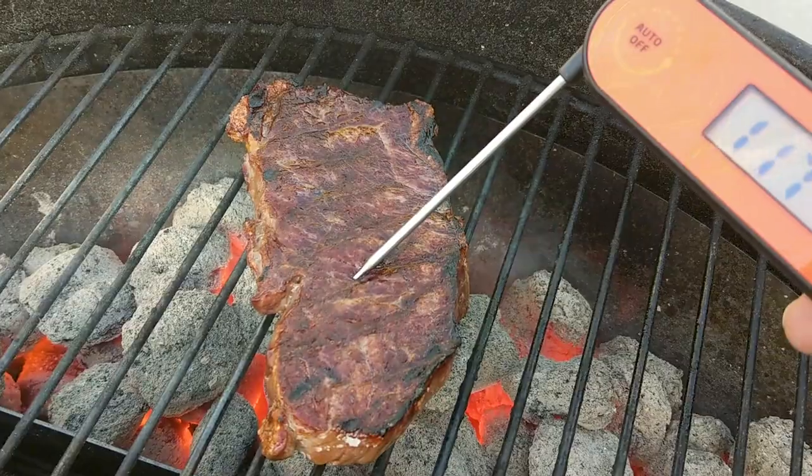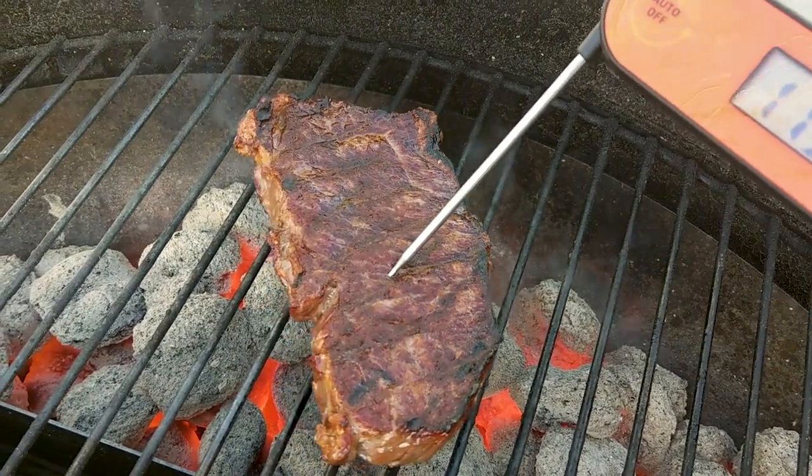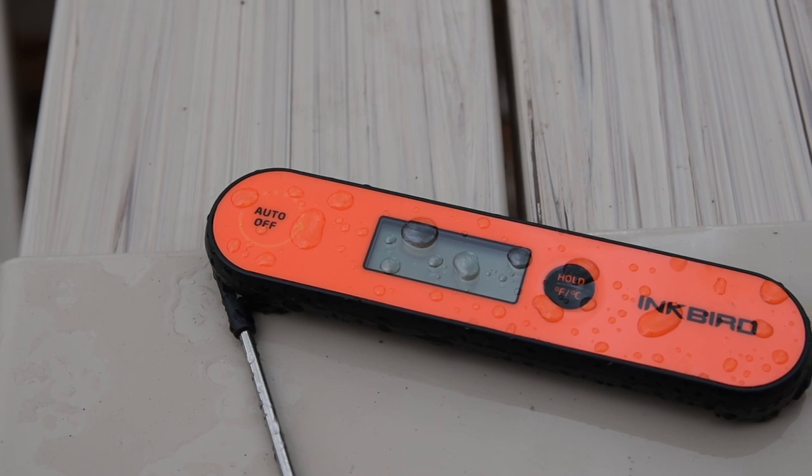Today I'm going to review the Inkbird IHT-1P Instant Read Waterproof Thermometer. In the interest of full disclosure, Inkbird contacted me and sent me this thermometer to test, and outside of that, this video isn't sponsored. I've destroyed a bunch of instant read thermometers and found a bunch I don't like, so I was excited to try this one. I've had it for a few weeks and wanted to show you what I learned. The Inkbird has all the features you'd expect and a few others that surprised me, which I'll demo a little bit later in the video.